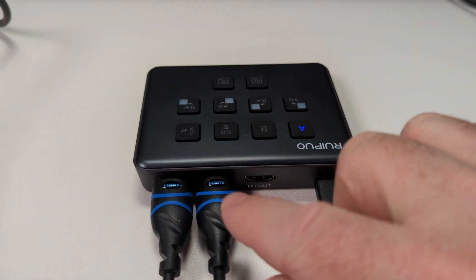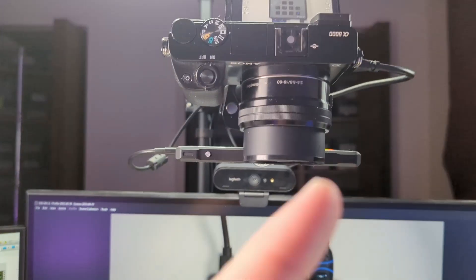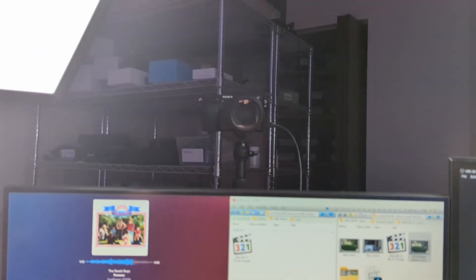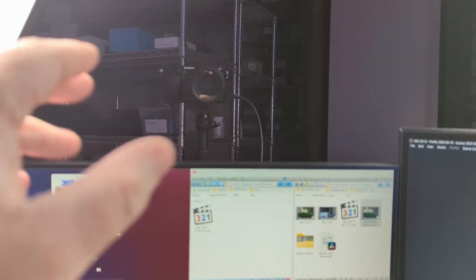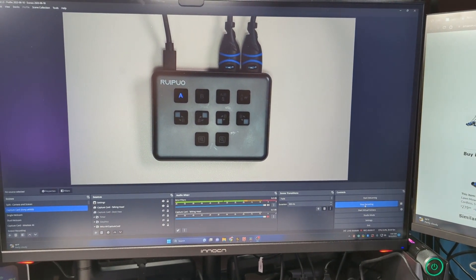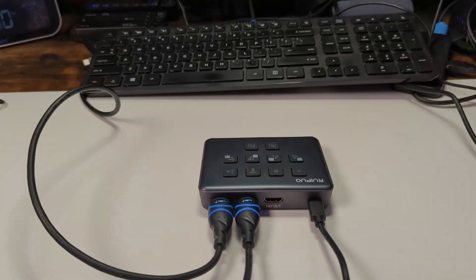This capture card I have plugged into two cameras. I've got one camera up here pointing straight down at this capture card, and the other camera over here pointing straight at me. I'm recording everything directly into OBS. Let me show you how this capture card works.